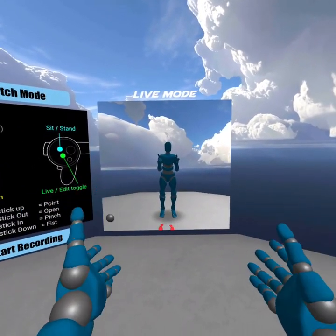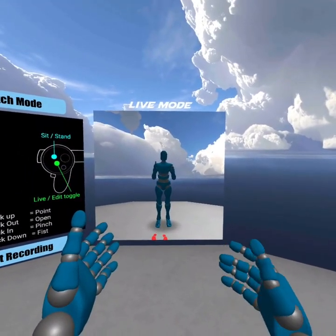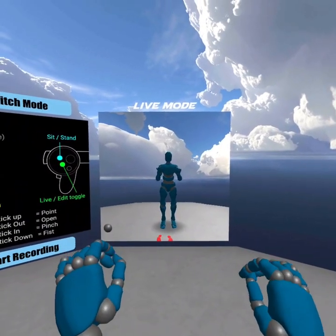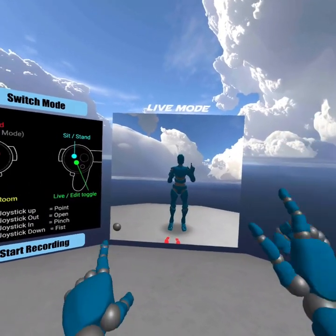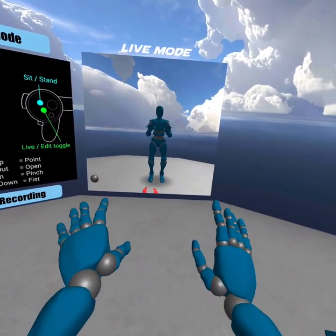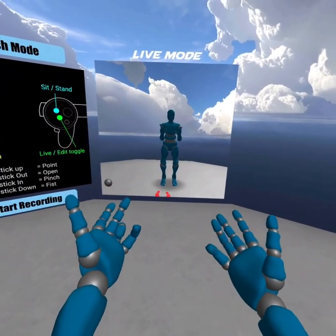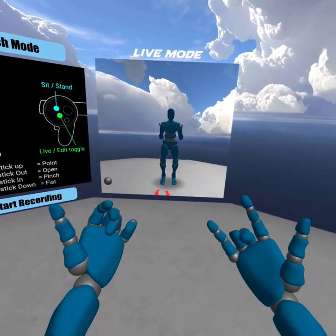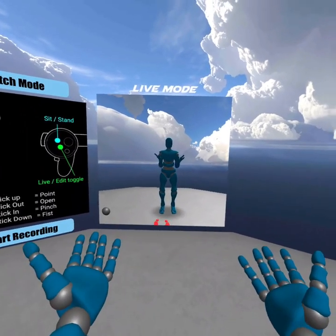If you have ever had to animate hands — like picking something up or putting something down or pushing a button or typing or giving someone a gesture — you understand exactly why this is so damn amazing, because this really does change things. Finger tracking now works on the Oculus Quest, and all you have to do is put on your Oculus Quest and activate finger tracking, and look at that — you've got finger tracking.